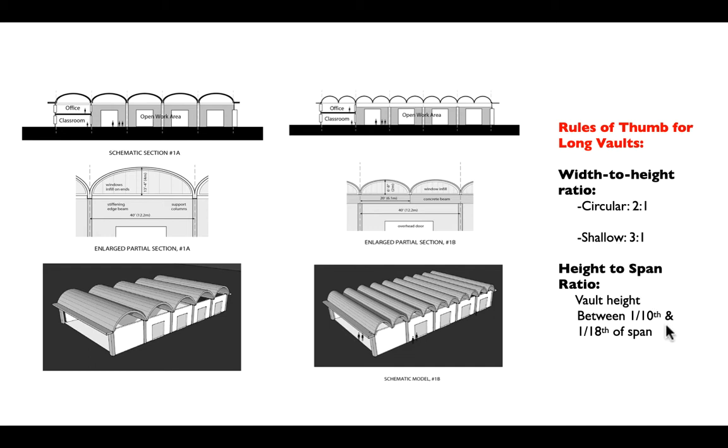Generally — and this rule of thumb applies for folded plates as well — we'll have a height that's between one-tenth and one-eighteenth of the span, the same realm as simply supported beams where you expect a span-to-depth ratio of between 14 and 18.